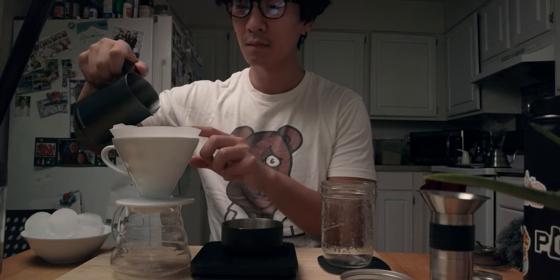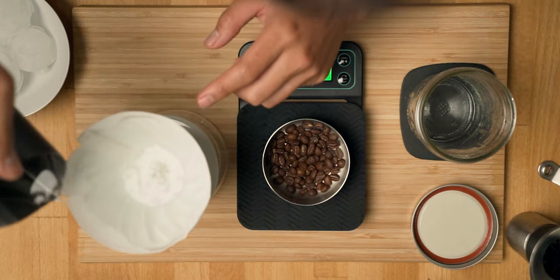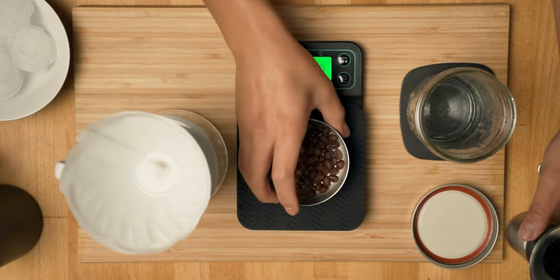You'll still want to wet the filter to get rid of that paper taste, but use cold water or do it over the sink so you won't heat up the decanter. I'm using the cold water here just because I'm too lazy to go over to the sink.